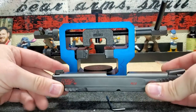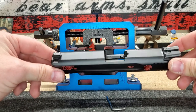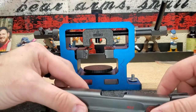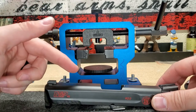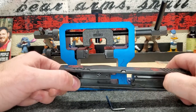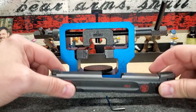We now have TruGlo Tritium sights on our M&P 40. If you have any questions about this product — TruGlo Tritium sights — hit us up in the comments below. Like I said at the beginning of the video, if you wouldn't mind, please give it a thumbs up and subscribe if you could. That helps us out. We'll talk to you guys later. Have an excellent day.